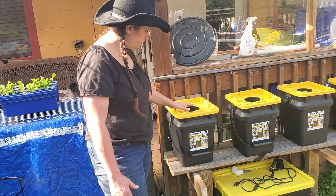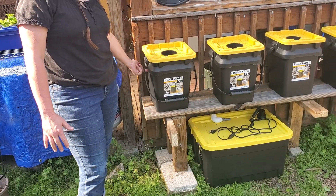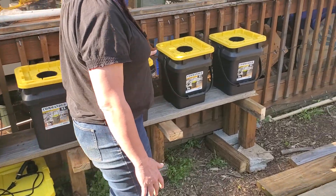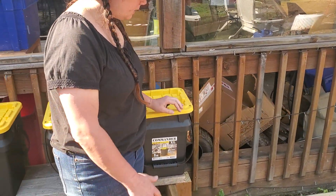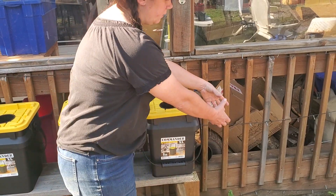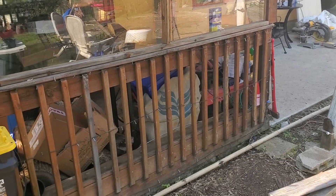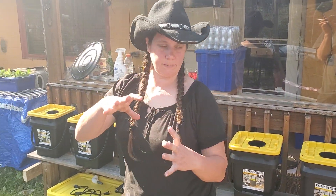We started building it this weekend. These are buckets, and what will happen is water will come in with nutrients in it and flow from one to the next all the way down the line, then transition into a PVC pipe with tomatoes as well, because we want to see what works better — the deeper bucket system or PVC pipe.